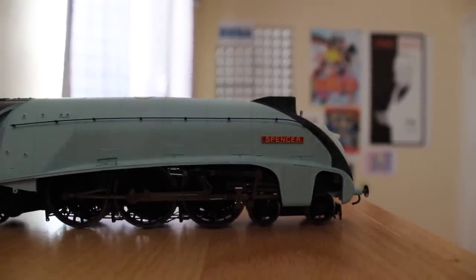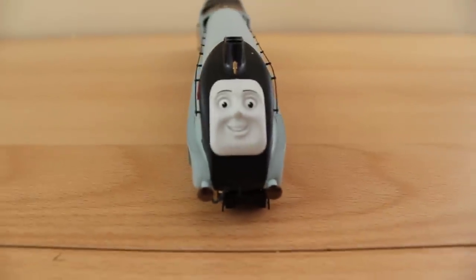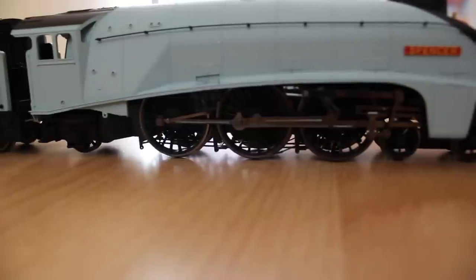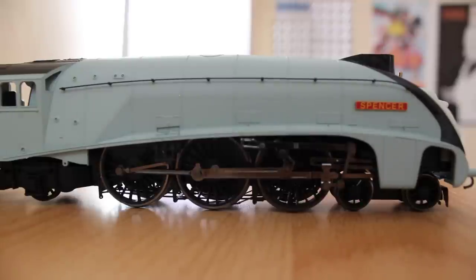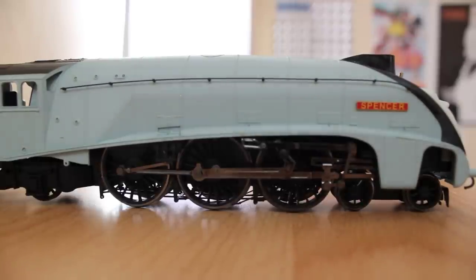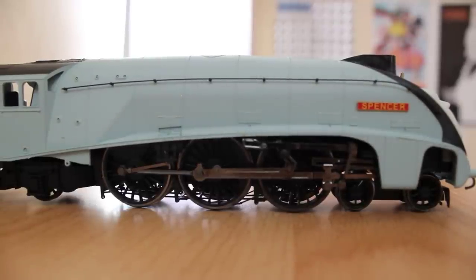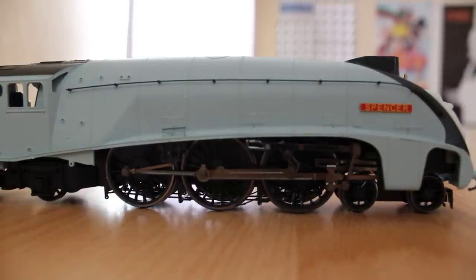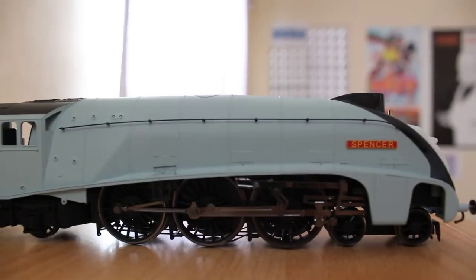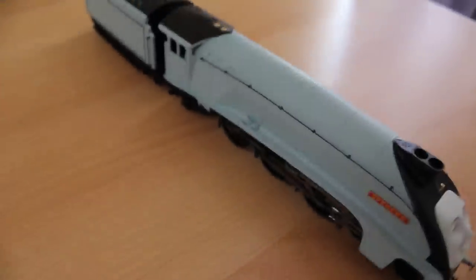Possibly my favourite Hornby Thomas and Friends locomotive — it is a really nice model and I would definitely recommend it. The only criticism I have about the Spencer model is the colour of the driving wheels, which should really match the colour of the livery of Spencer. I paid £79.99 for this; the recommended retail price is actually £99.99. I would rate Spencer a 10 out of 10.